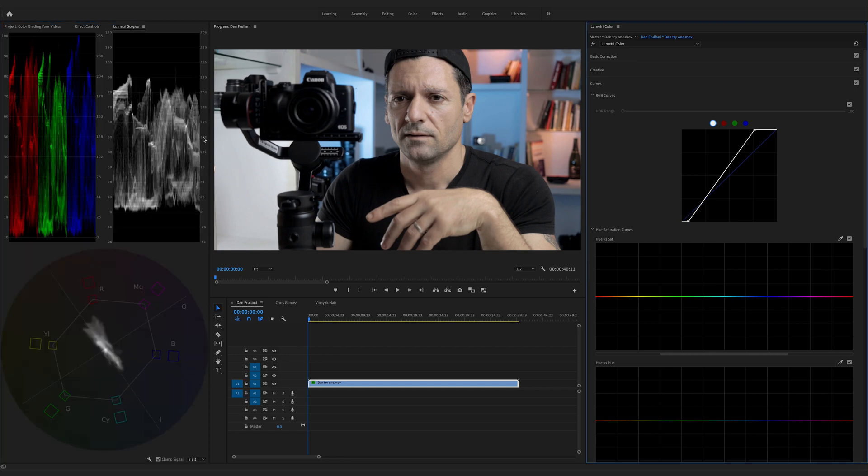Now the only thing I see is over here in the RGB parade — our blue values are just a little bit higher than the rest. We're going to bring that value down so it's somewhat balanced with the reds and the greens. Back in curves, let's click on the blue line and bring it down. That looks about right. Same thing with the red — there's a little bit of red there, so just slightly down.